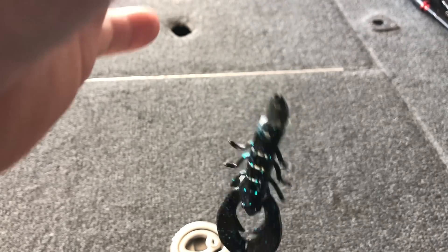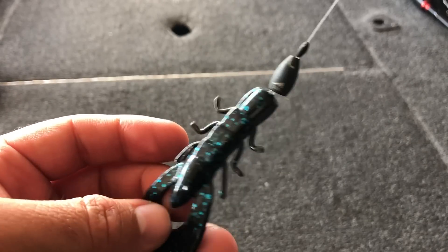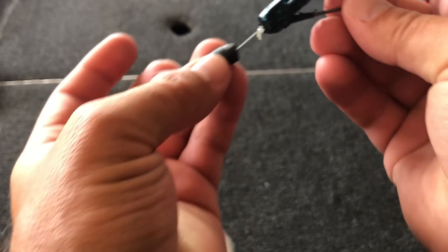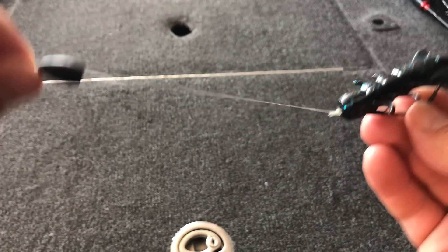One of the biggest mistakes I see a lot of anglers make — even those who have been fishing a long time — is that when flipping and pitching wood cover, they always peg their weight to their plastic bait. While this does make it easier to fish a plastic in wood cover, I think you're missing out on bites by always pegging that weight. If you don't absolutely have to peg a weight, don't do it. You get a lot more bites when that weight separates from the bait itself — it just makes the bait look really natural, kind of gliding down through that tree.